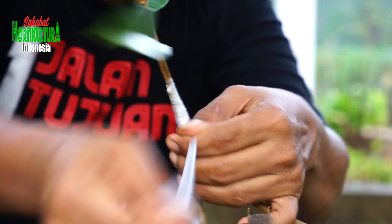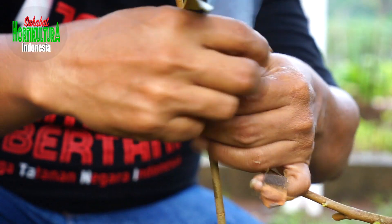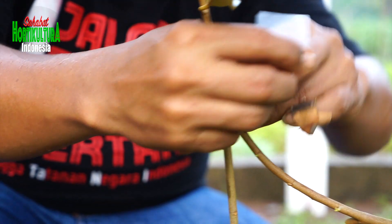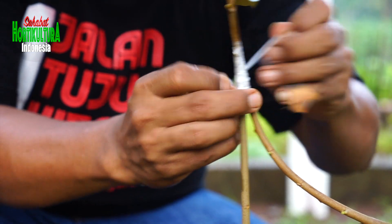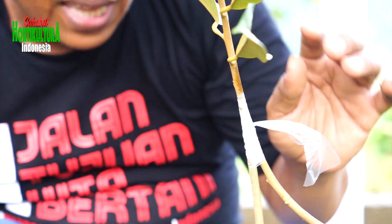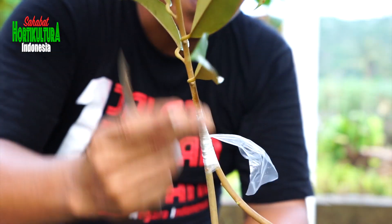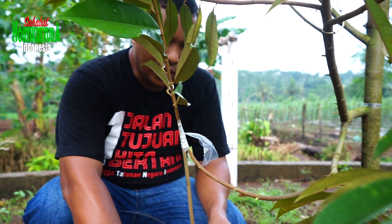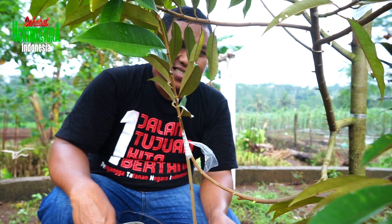Sangat mudah sekali kan. Jadi kita manfaatkan cabang-cabang yang mau kita pruning atau cabang air yang mau kita buang — bisa jadi bibit. Nah kan. Begini kita tinggal tunggu satu setengah bulan, biasanya sudah nyambung sempurna. Atau kalau mau lebih yakin lagi, dua bulan — itu sudah pasti jadi.